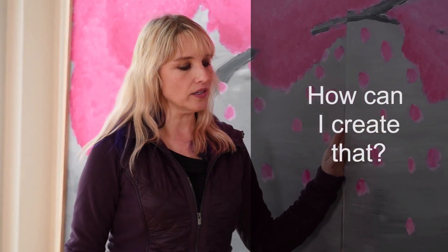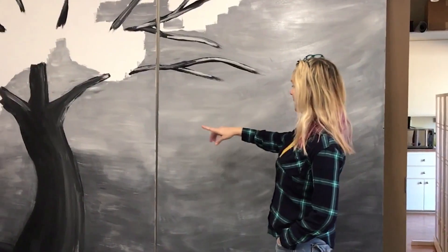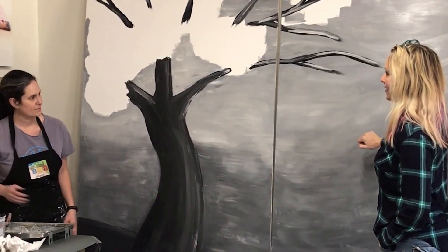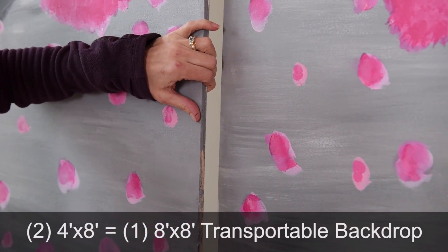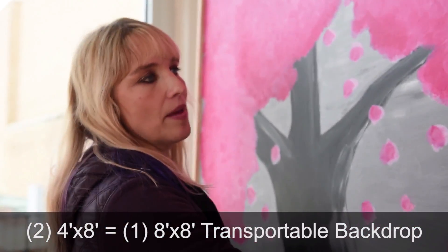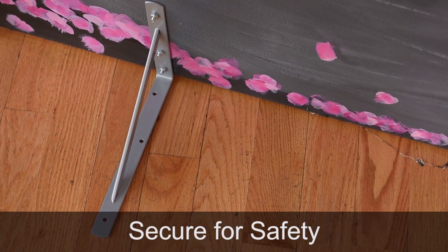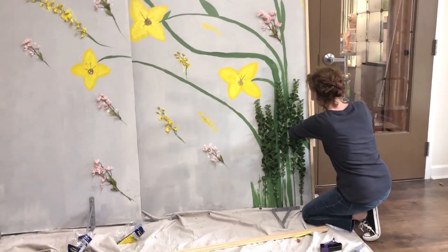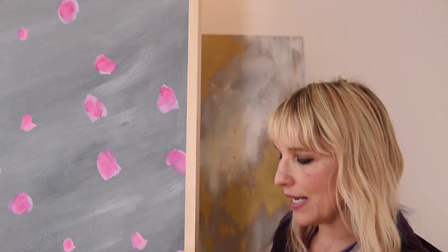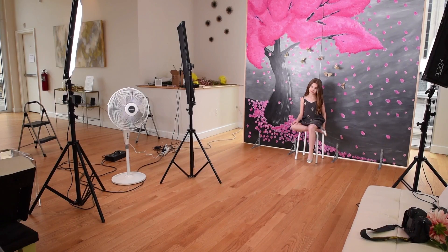We brainstormed an idea of cherry blossoms in the wind with a lot of movement and feel. I worked with an artist who painted it, and this is constructed of two four-by-eight plywood boards. Individually they're four by eight, but put together they make a relatively seamless eight-by-eight block. We've ensured stability with a mount holding it in place, plus cut pieces framing it top and bottom, and one on top when we move it — securing it and keeping it all together as a very safe backdrop.